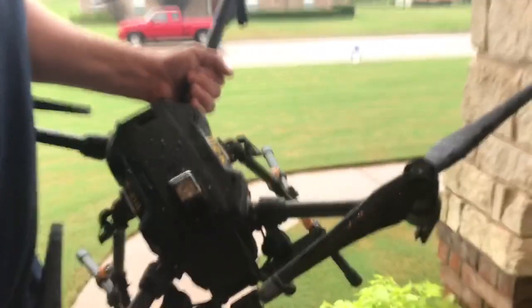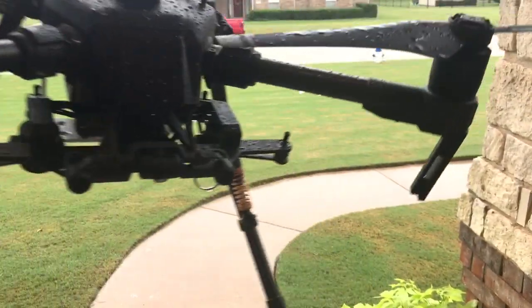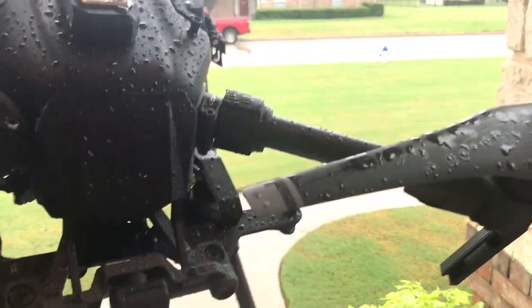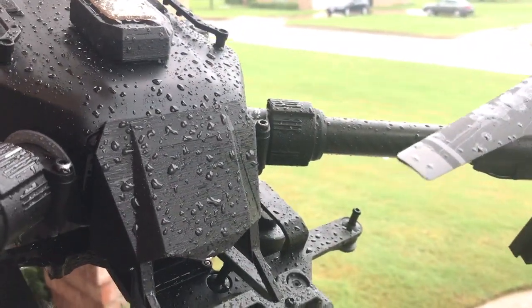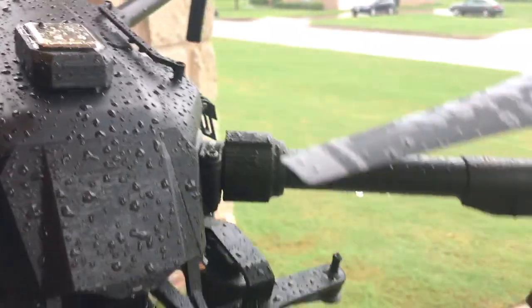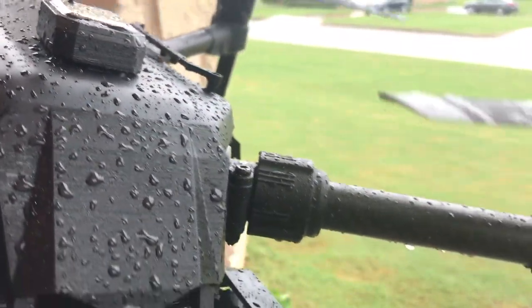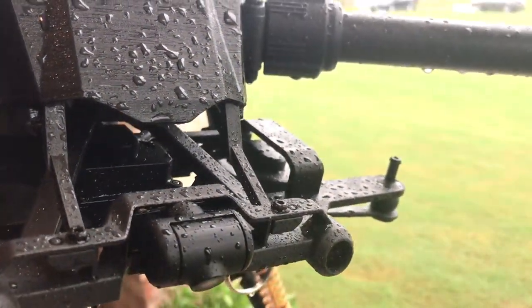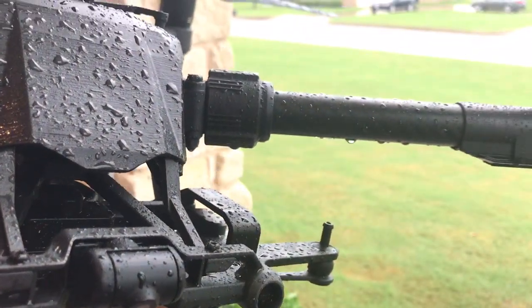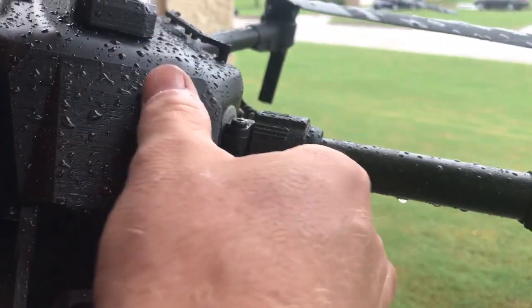I'll move this over here so I have a little room. So there it is - pretty soaking wet. Looks like we had water running off the top, so hopefully that seal held up good. You can see we've got a lot of water down there on the gimbal plate, but that's been able to handle that for a while. Let's see what it looks like underneath.